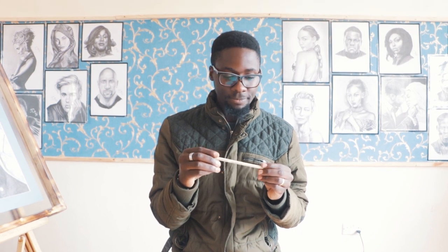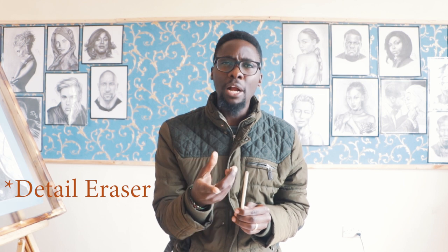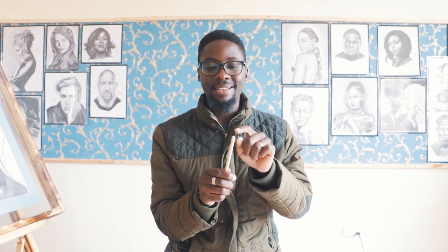The first eraser is called the pencil eraser, otherwise known as the detailed eraser. When you were growing up, you used to have pencils that had erasers at the bottom. Nowadays, they develop pencils that have erasers at the tip — so it's like a pencil, but instead of writing from the tip, you are rubbing from the tip now. I'll show you the kind of stuff that we do with this.